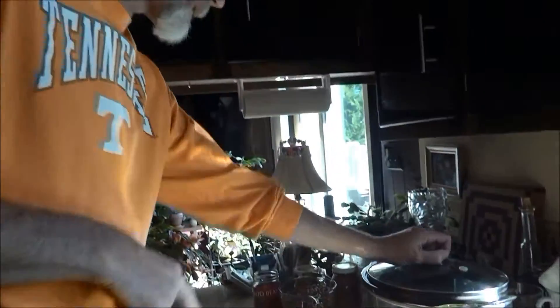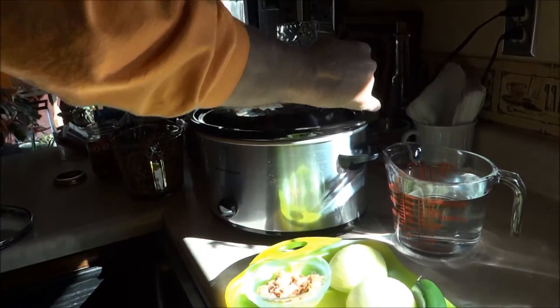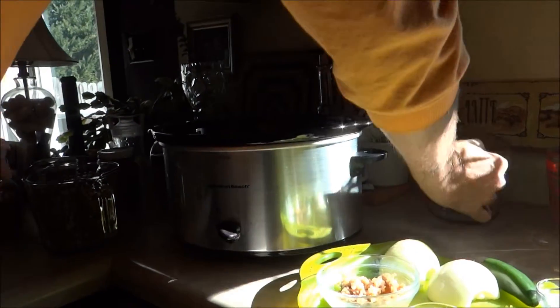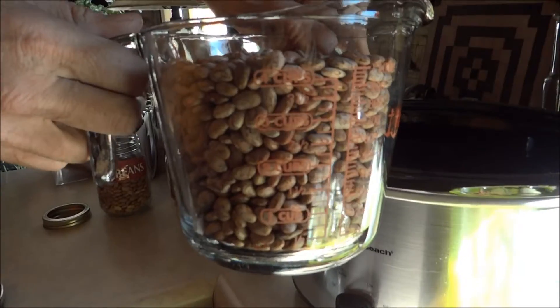Her recipe starts like this: slow cooker crock pot. It's gonna take us eight hours to make this. So we're gonna add 12 cups of water — that's a lot.